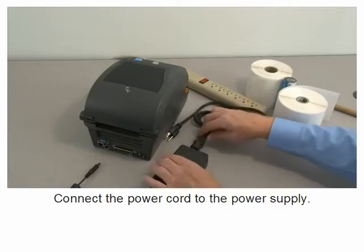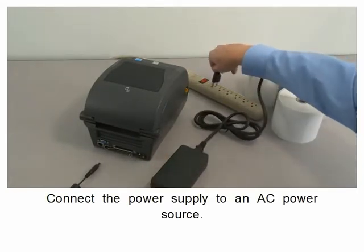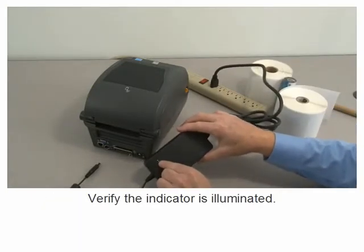Connect the power cord to the power supply. Connect the power supply to an AC power source. Verify the indicator is illuminated.